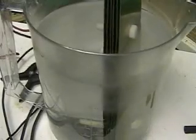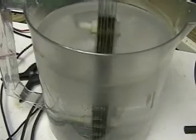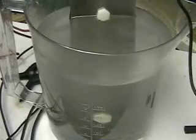Same plates, same battery, 12 volts. You can see there is nothing on the plates.